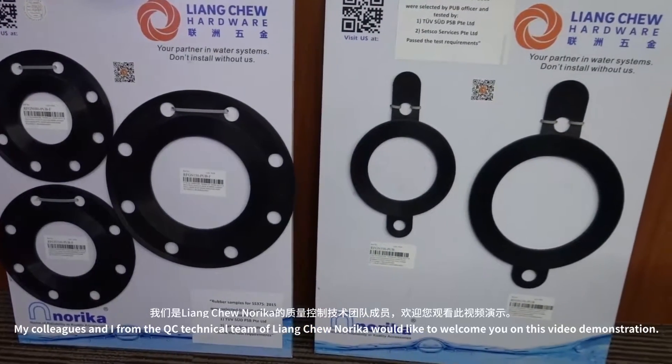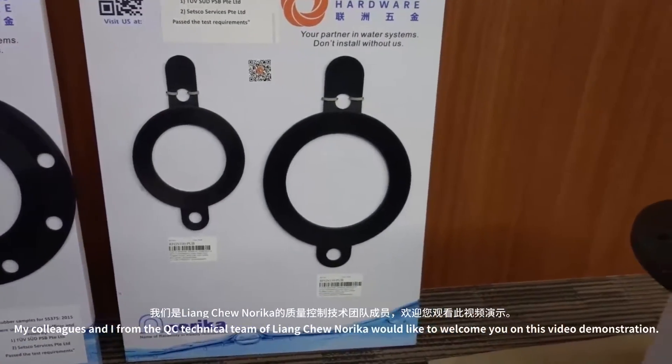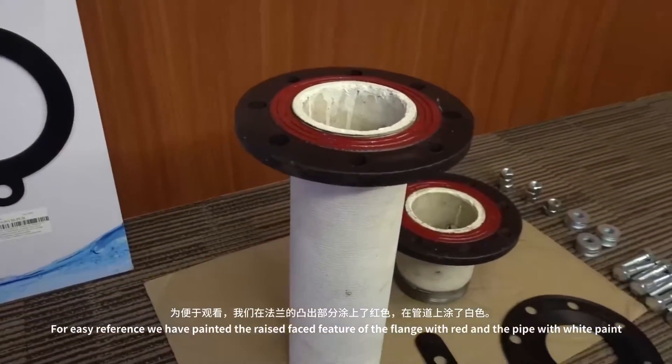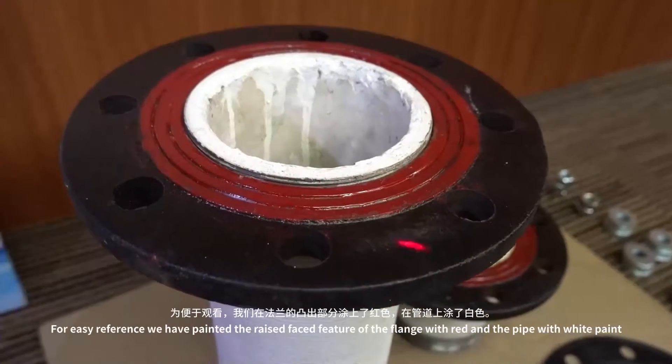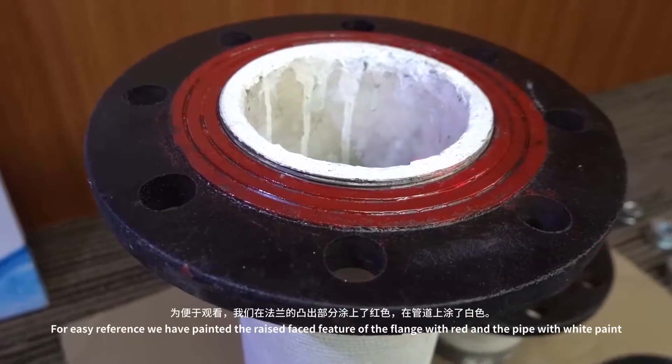My colleagues and I from the QC technical team of Yangchoo Norica would like to welcome you on this video demonstration. For easy reference, we have painted the raised face feature of the flange in red paint and the pipe with white paint.